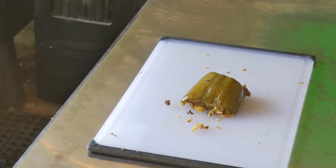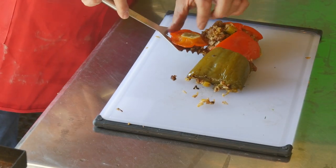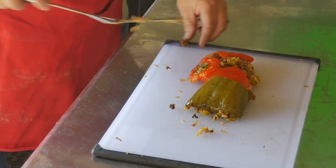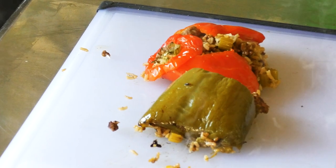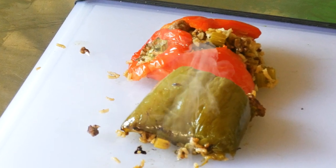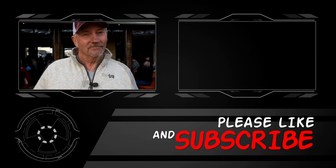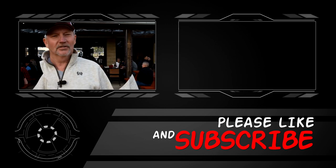The peppers are done — time to pull them out. They're a little soft but they won't fall apart on you. That is one stuffed pepper right there — that is a thing of beauty. We've got one deconstructed just so you can see what the inside looks like — that is goodness right there. This is Jamie Richards. You've been watching Texas Backyard Barbecue and More. Let's get smoking.